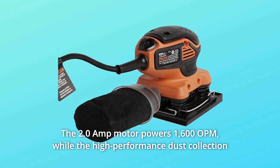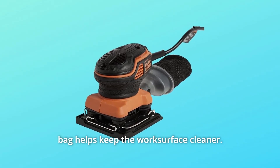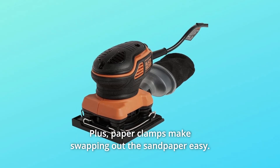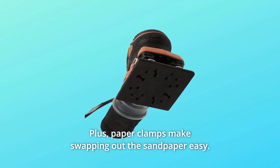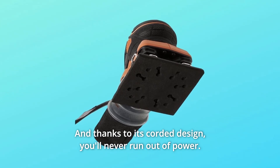The 2.0-amp motor powers 1,600 OPM, while the high-performance dust collection bag helps keep the work surface cleaner. Plus, paper clamps make swapping out the sandpaper easy, and thanks to its corded design, you'll never run out of power.